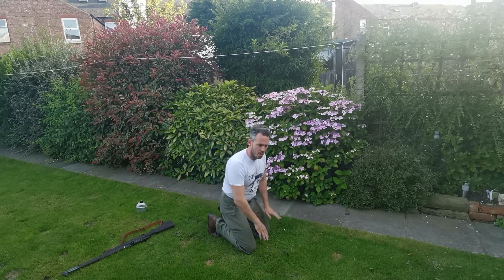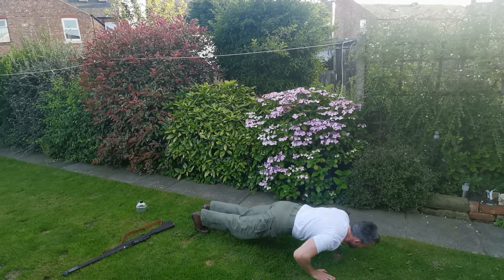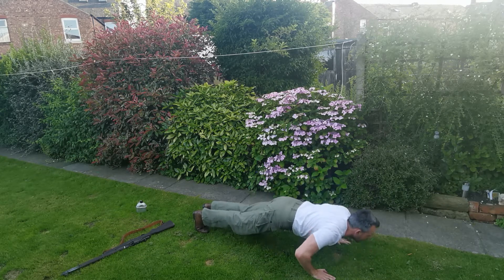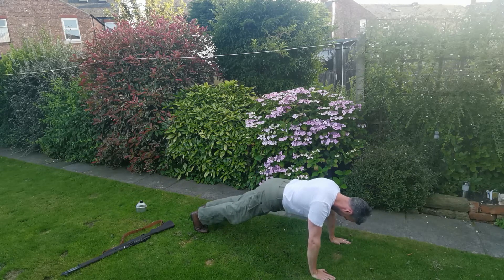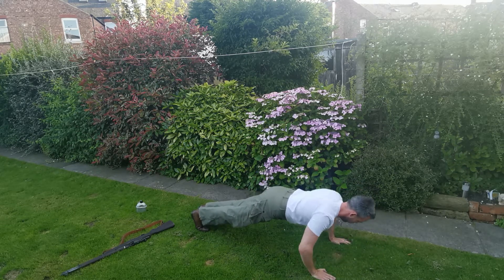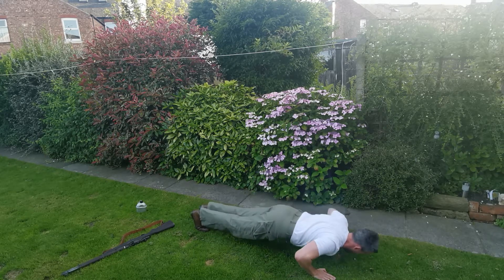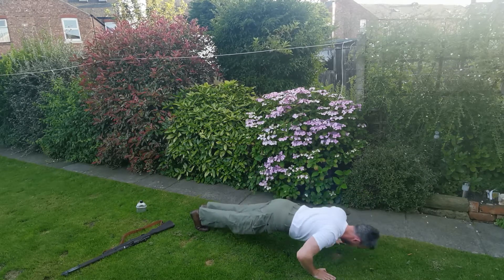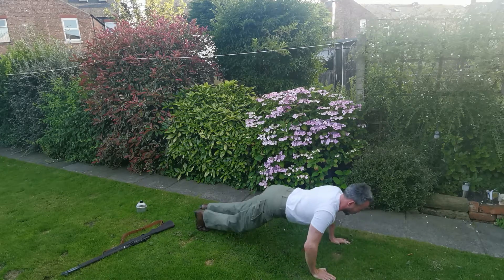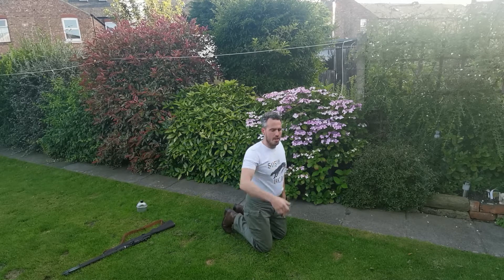If you get to the point you can't do them on full press-ups, go onto your knees. If you get sore but you're still confident that you can do the same — time's up. Well done.